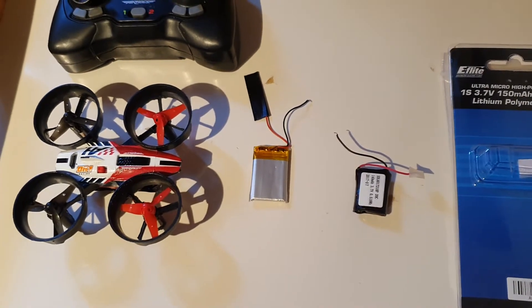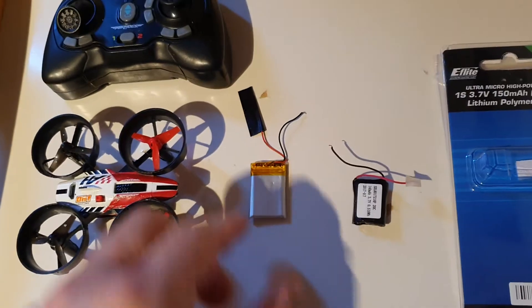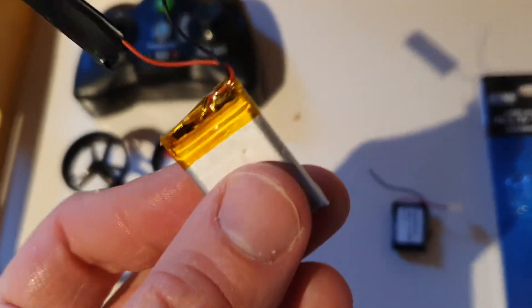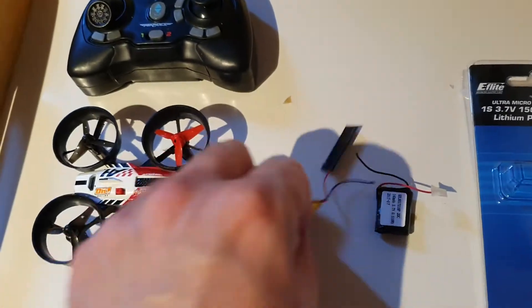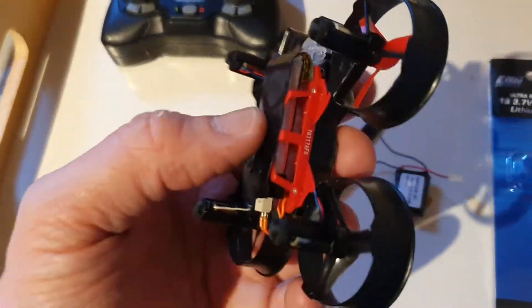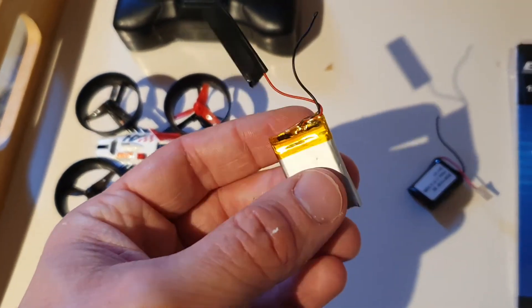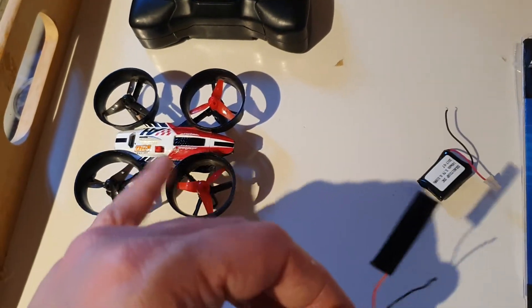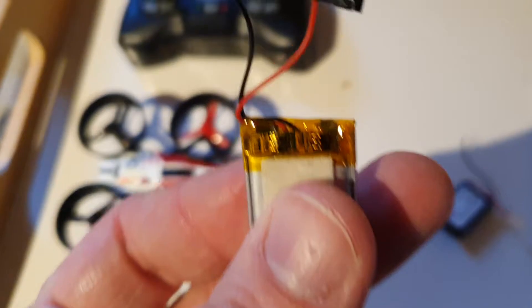When I started using it two months ago, the battery lasted literally 10 seconds max instead of a few minutes. So I decided to find a new battery. I found one with the same capacity and similar weight, managed to fit it on the belly, but it was not working — it didn't have enough power to lift the tiny drone.